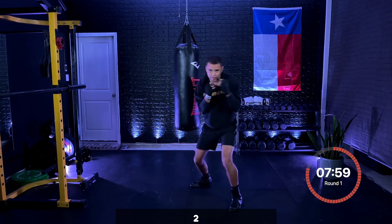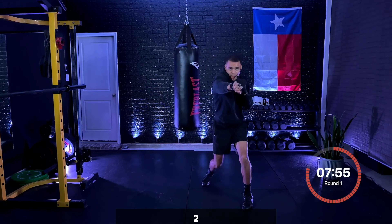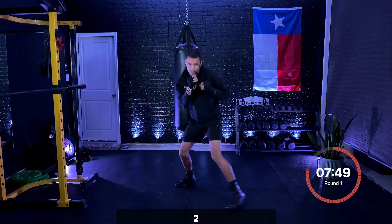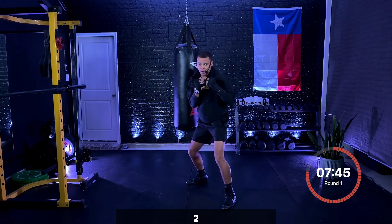Adding those steps after — nice and smooth, nice and controlled. Breathing in between your punches, exhaling as you're throwing the punches. Three, two, one. Now after that cross, we're going to add the lead hook — the three. We're going two, three.